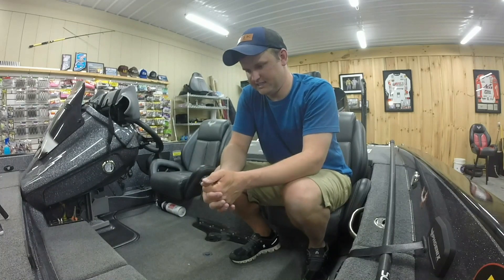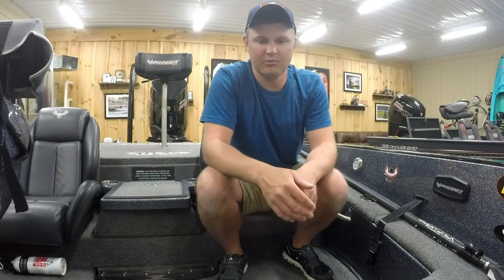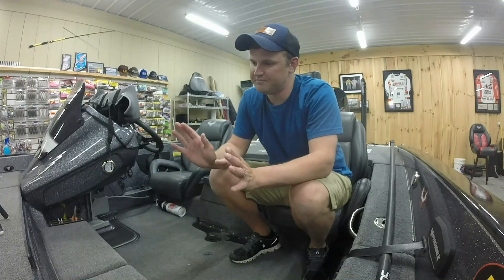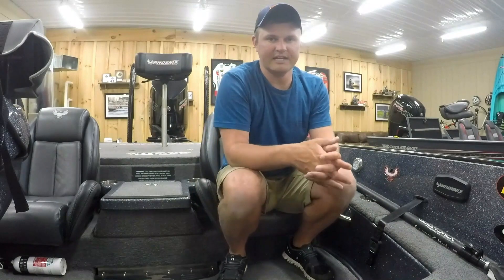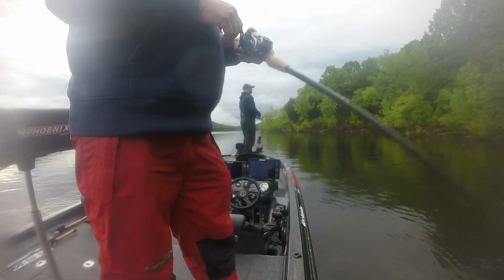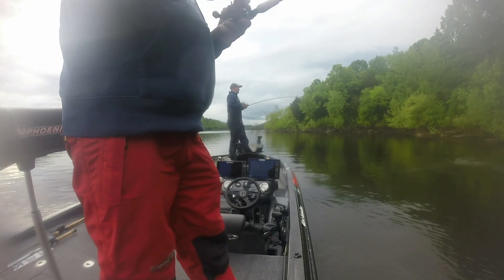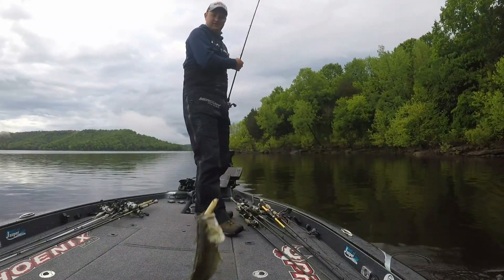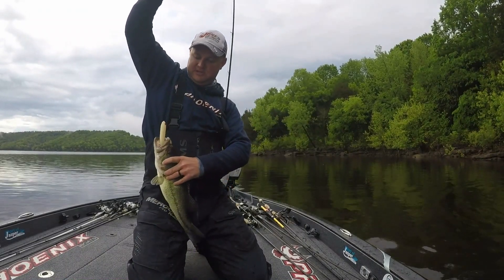Anywhere that had those trees, especially on a point, you could catch fish. I caught so many fish in practice — I even shook off a lot that the video doesn't show because that's kind of boring to watch. It was just an unbelievable practice. The second day I got into a top water bite with a spook around those same areas, which got me excited since everyone loves catching fish on top water.